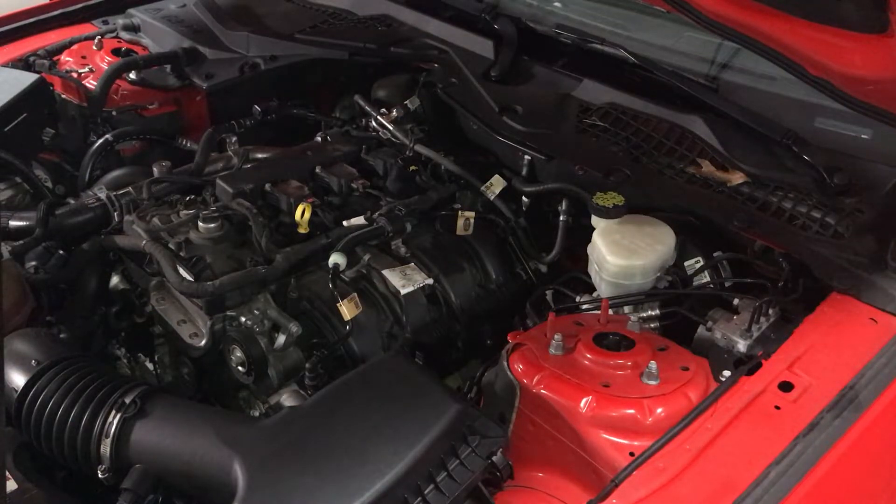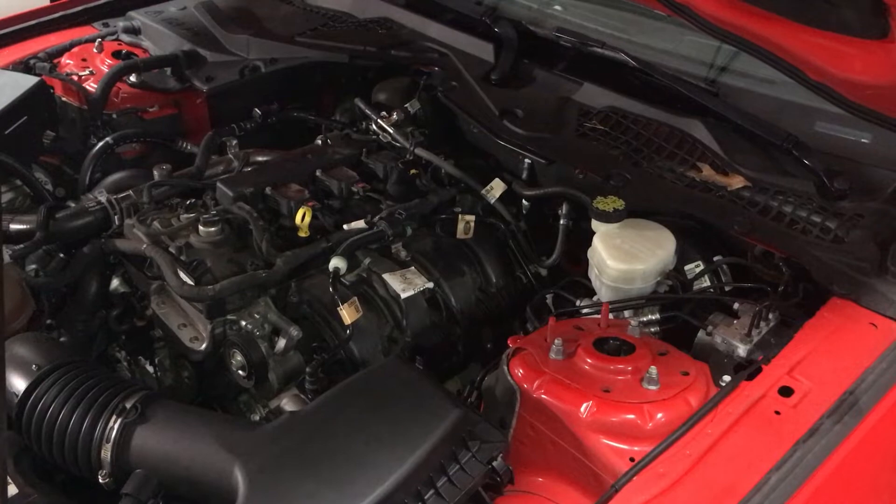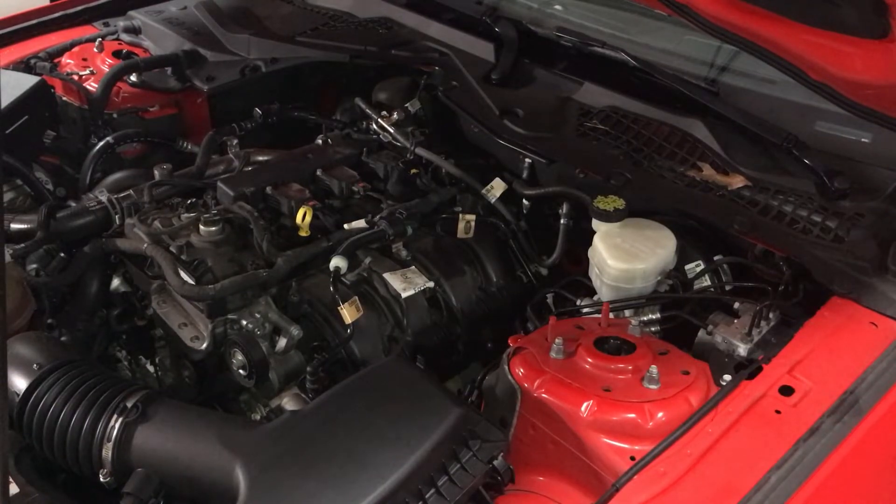Prime the fuel pump by pushing your start button without your foot on the brake. That should prime it up — do it a few times. Now start it up and check for leaks.